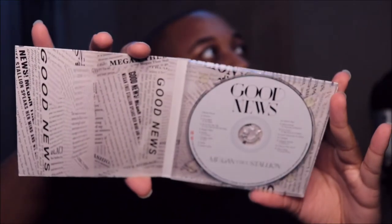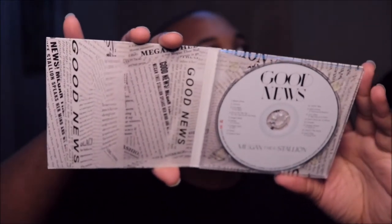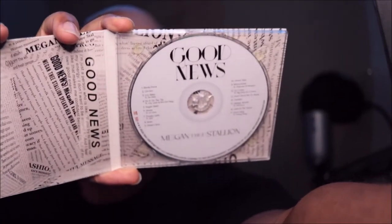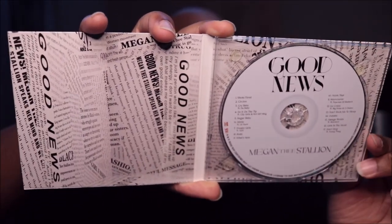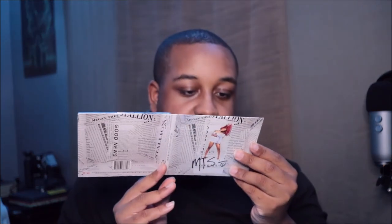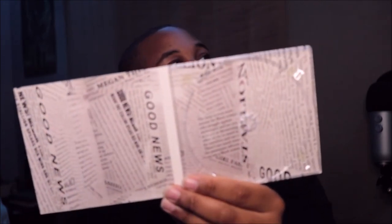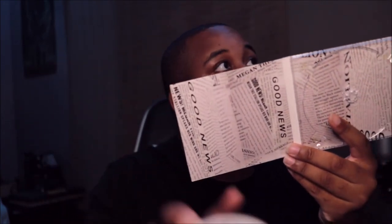So it opens up like a book. Yeah, you don't have a booklet like most albums usually do. So that's how it looks with the disc out of it, and then this is the disc right here.